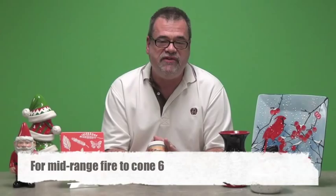If you're a mid-range firing artist — like stoneware or porcelain — this product can be fired to cone six with no change at all. It is a food-safe product; however, it is textured, so it's probably not something you want to put on a dinnerware plate because it could be difficult to clean due to surface issues. But for decorative use, it would be just great.